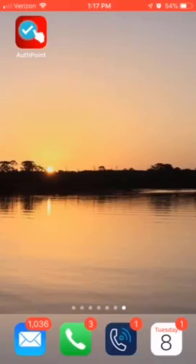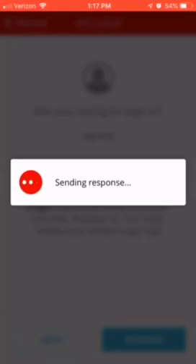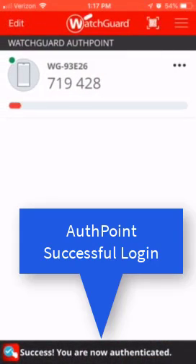Then I'm going to see a pop-up. That pop-up is going to show me that someone's trying to log into my computer. I click approve, and that sends a response to AuthPoint to allow that login, and we're all done.